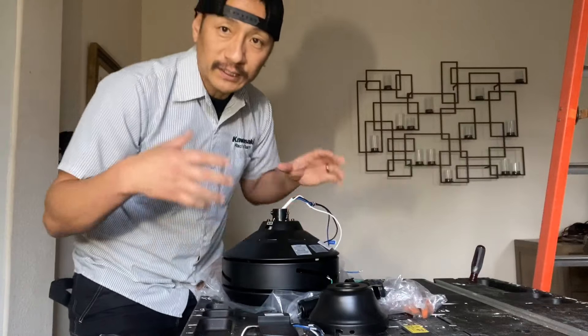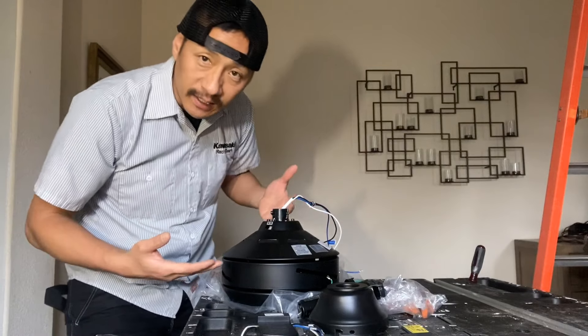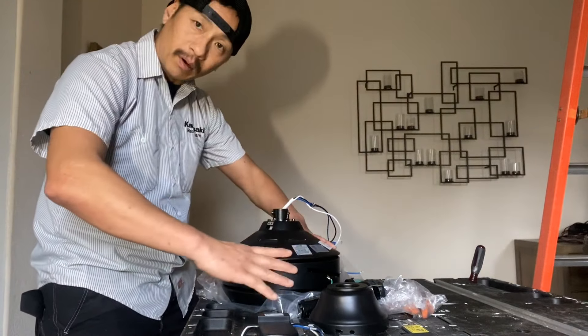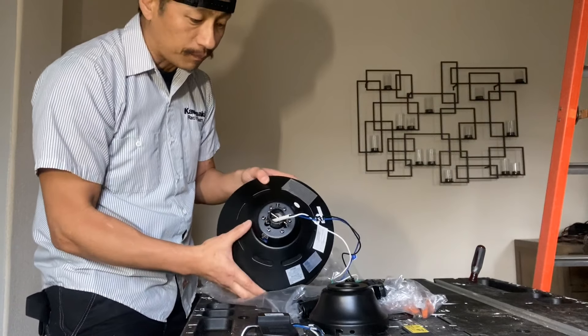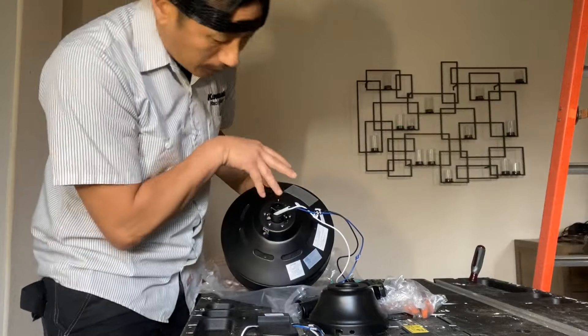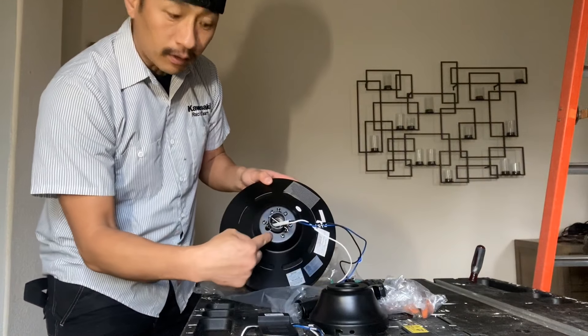The thing about this fan is that the blade is hidden inside the housing of the motor. So we've got to take this upper part of the motor — it's basically like a shroud — off. So it's two, four, there are six screws on top around here.